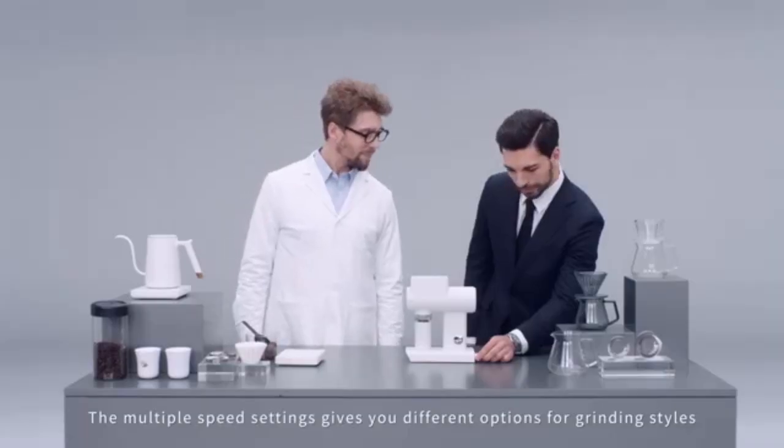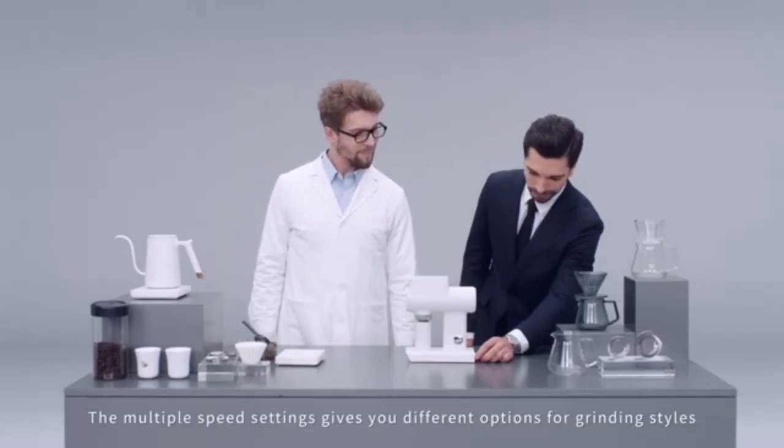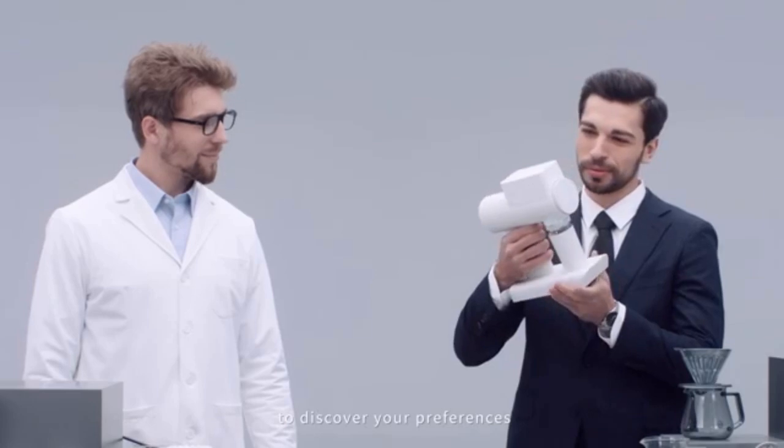900, 1000, 1200. The multiple speed settings give you different options for grinding styles to discover your preferences.